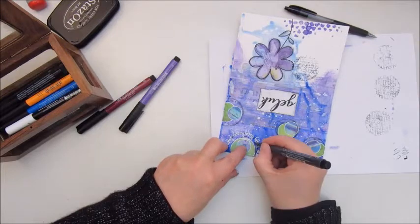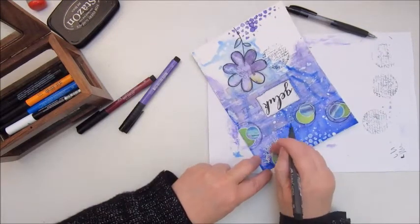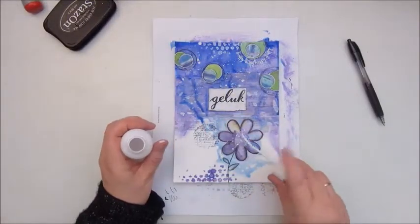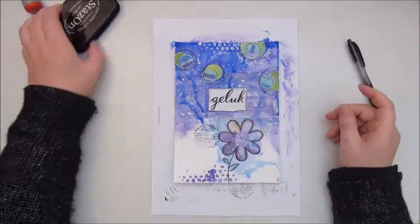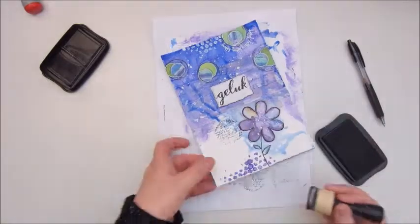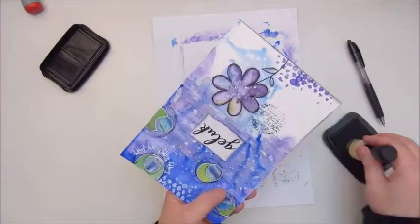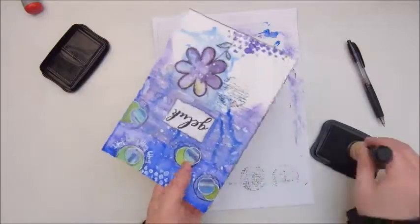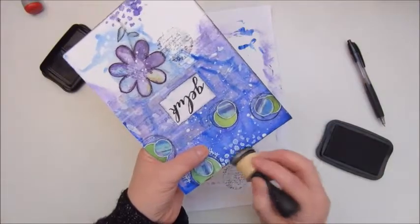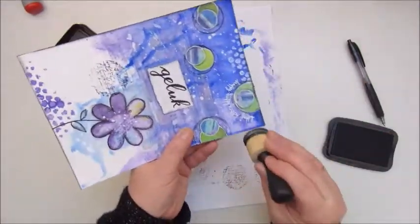It's a learning process and I will get there eventually. I'm adding some splattering on the flower again with the white acrylic spray paint. Then I'm inking the edges with the black Stazon ink for my border, and that's about it for my page.